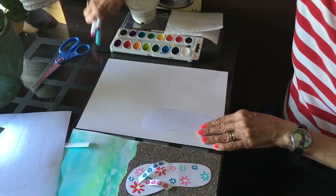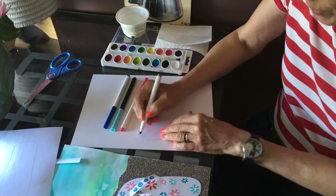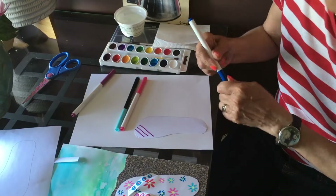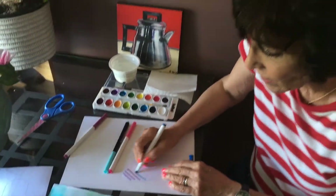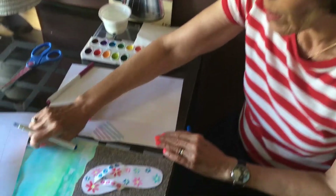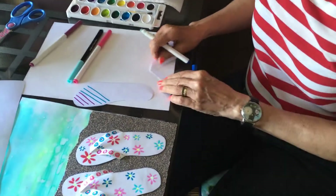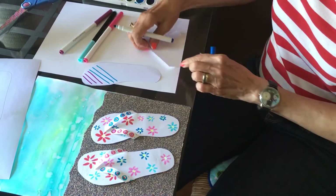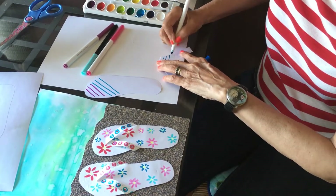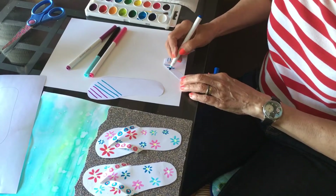Next, you get your colored markers and put any design you'd like — you could put stripes, you could put flowers. I put flowers. You could put stripes and flowers, anything you want. You leave the strap in this folded position and start designing both sides. I'm just going to use one color right now.